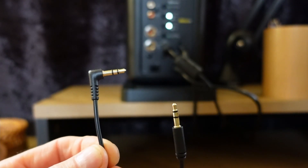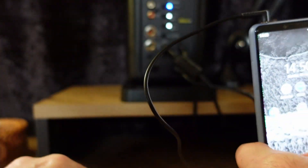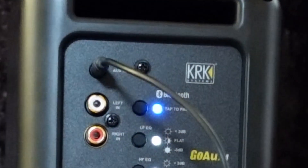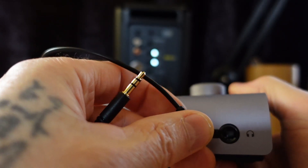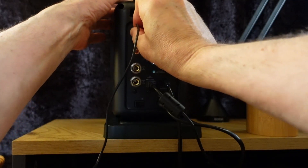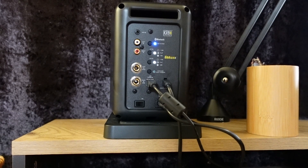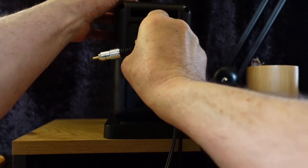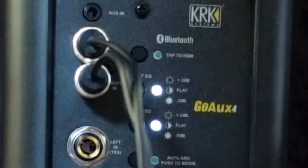AUX input: stereo analog input. Connect to computer, media player, or cell phone outputs. RCA left/right input: unbalanced RCA inputs. Connection to audio interfaces, DJ mixers, or consumer audio gear.